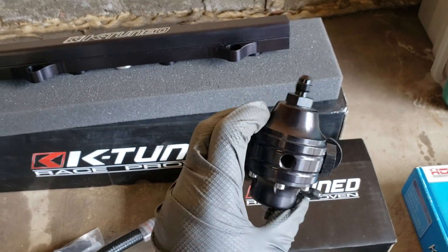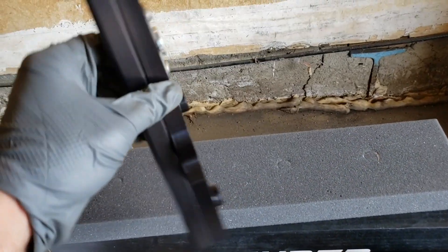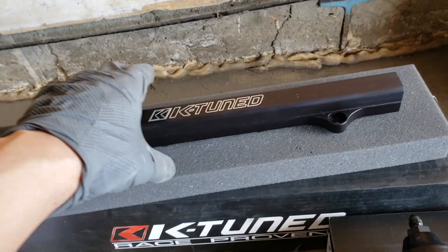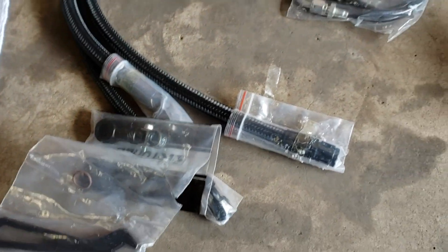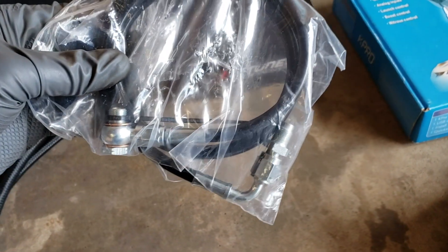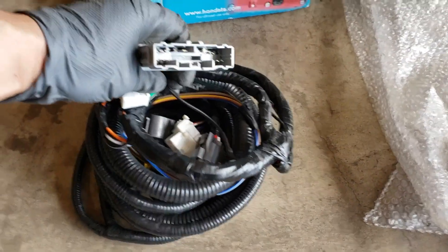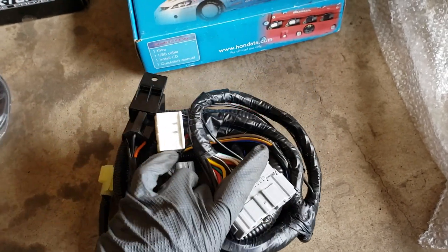Here is a fuel pressure regulator, fuel rail, and fuel pressure lines — I think they are called AN fitting lines. Here is the clutch pressure line, and the wiring harness conversion from the engine harness to the cabin. I believe the O2 plugs are on this harness also.